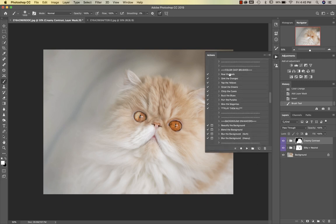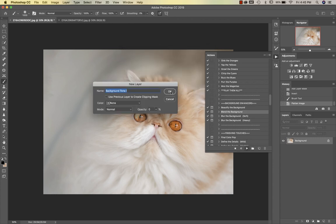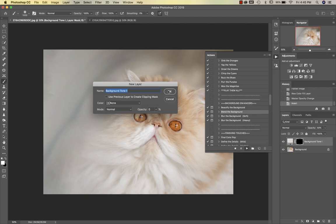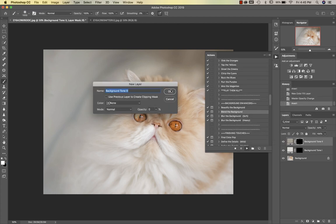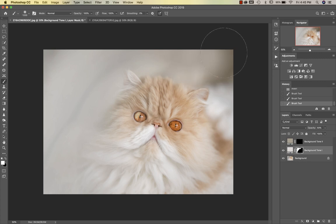If you need any color cast brushes they're right here. We're going to go down into the background enhancers and start with Blend the Background. The pop-up lets you select up to three different colors — I'm going to select a whiter color on his fur and then a little bit more up here. If I didn't need the third color I could just hit cancel. So I'm going to go into tone one and paint this on around — I just want a nice bright clean white image.